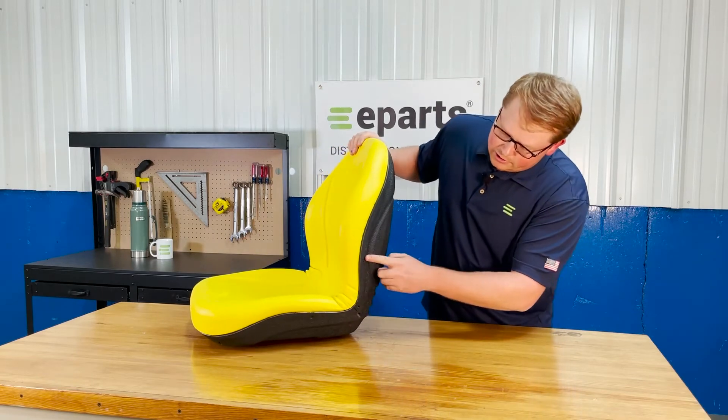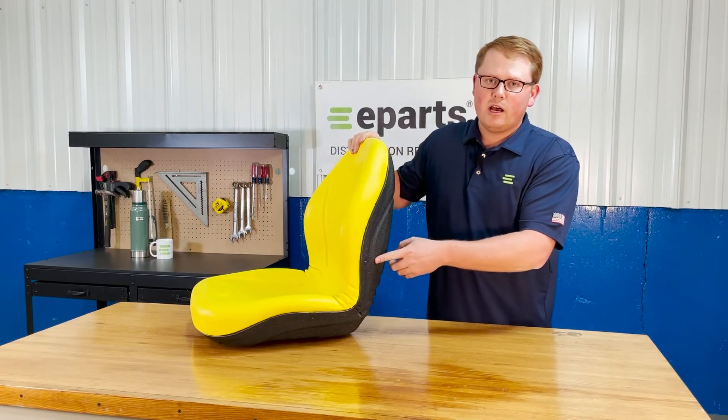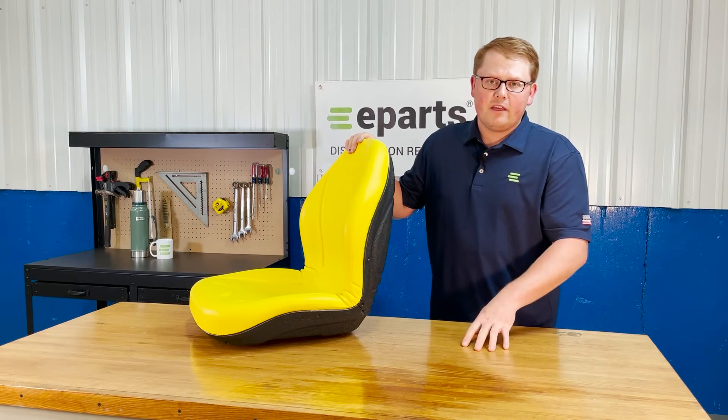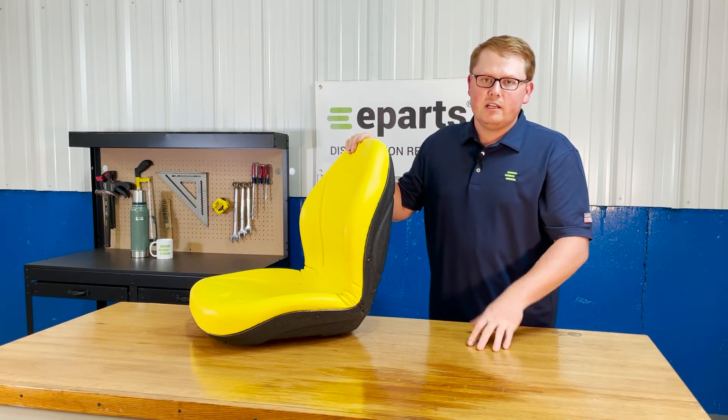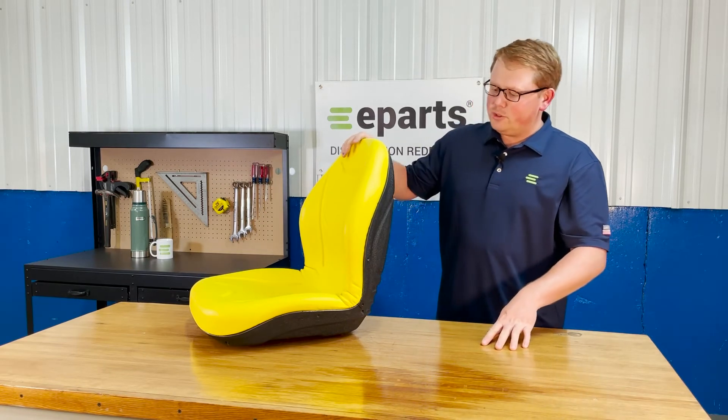On the side, you'll see the three indentations where you can install our armrest kit if you'd like to add that to this seat. We do sell that separately and you can purchase and install it on this seat if you'd like that for your machine.